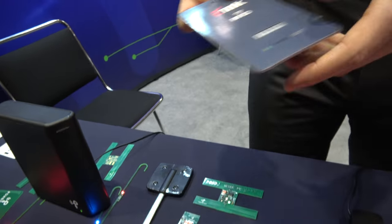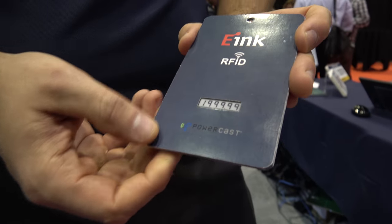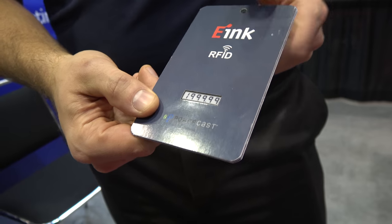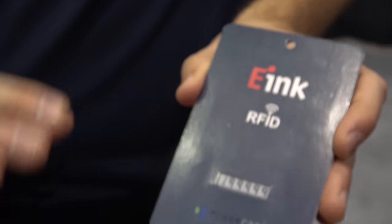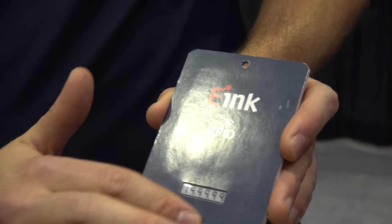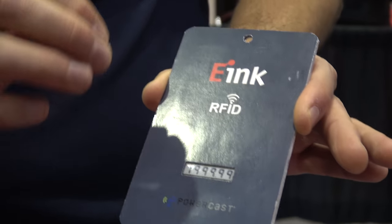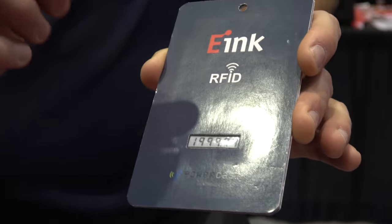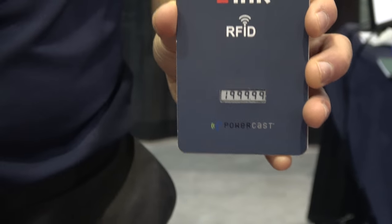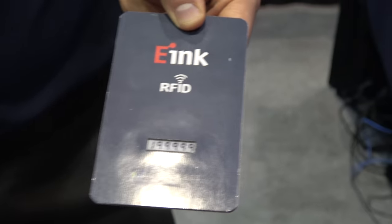We also have an e-ink concept product we developed with e-ink — we developed e-ink's development kit for them. What you have here is basically a wireless price tag. You use your RFID reader to say you want the price to be $19.99. That data gets written into the memory of the RFID chip on board. Our circuitry takes the energy from the RFID reader, powers up a microcontroller, which grabs the data out of the tag and writes the screen. The advantage of the e-ink screen is once it's written, it takes no power to maintain — you can hang it on your shelf and it will maintain that state forever without replacing a battery.